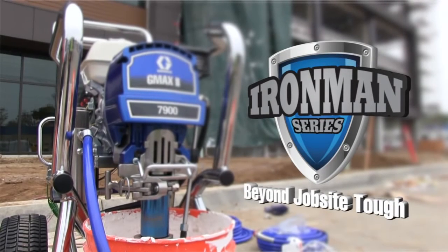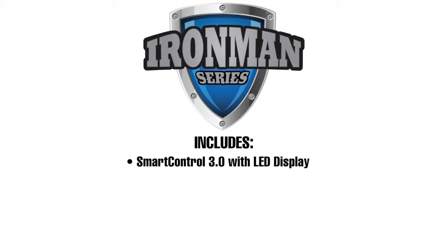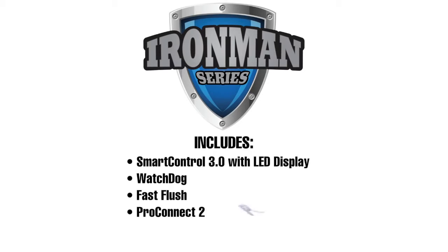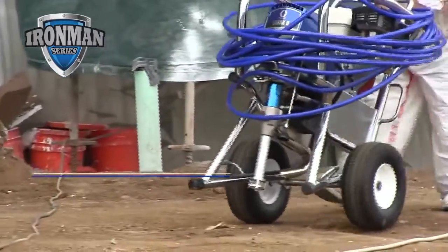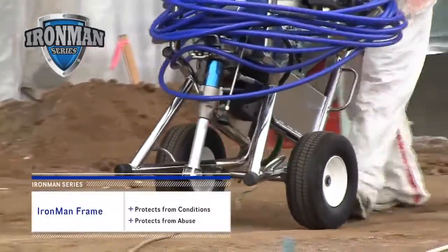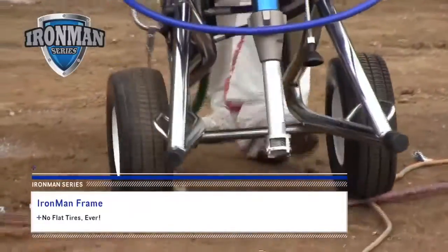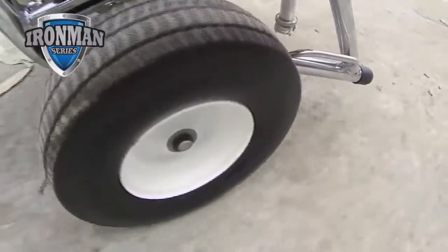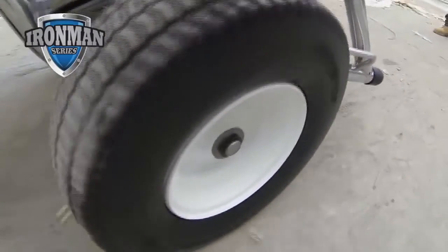The rugged Iron Man Series includes all features of the Standard Series. It also comes stock with Smart Control 3.0 with LED display, Watchdog, Fast Flush, and ProConnect 2. Additionally, Iron Man includes an Iron Man frame that lives up to its name — this rugged roll structure protects your sprayer from extreme job site conditions and abuse. No flat tires, ever! The Iron Man flat-proof tires are impervious to nails, screws, and other sharp debris.